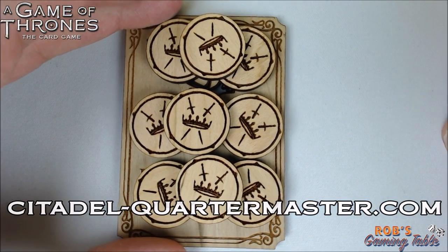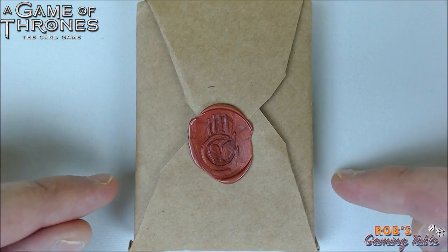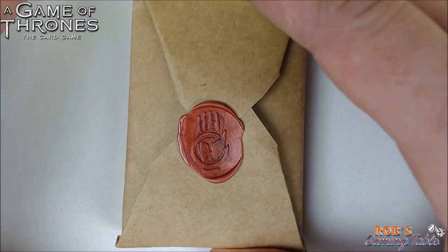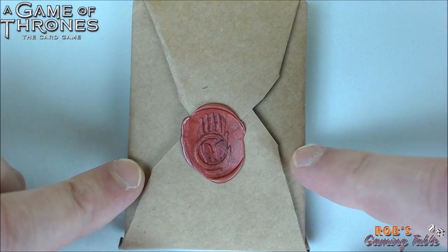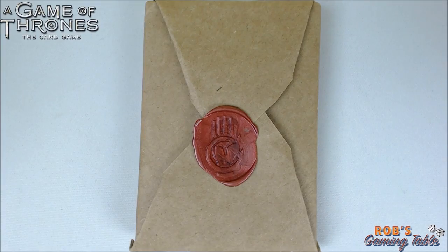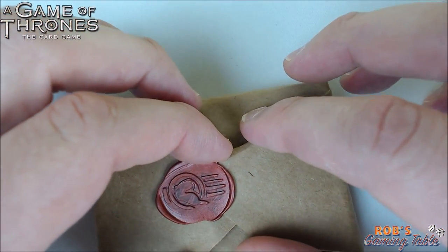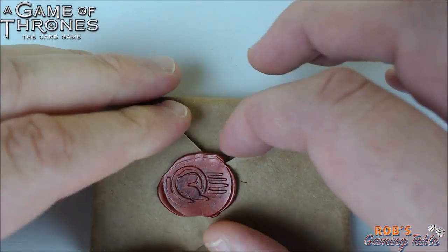Michael was nice enough to send a surprise that he didn't mention he was sending. All of this stuff came packaged very nicely, but this particular item is kind of heavy. It came with a wax seal on it to actually seal the paper of the package, which I think is a beautiful touch — I was blown away. I've been holding on to this for a while and have not opened it yet. You guys are going to see me open it right here. I don't really want to break this seal — that is classy stuff right there. This feels like it's right out of Game of Thrones.